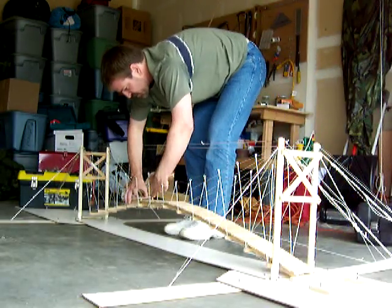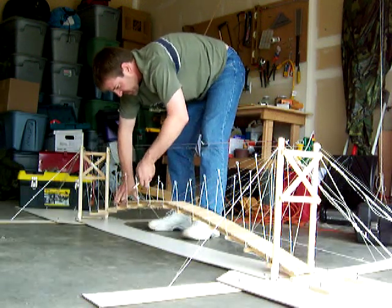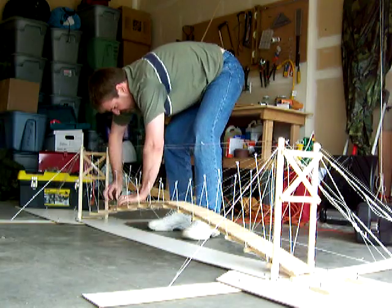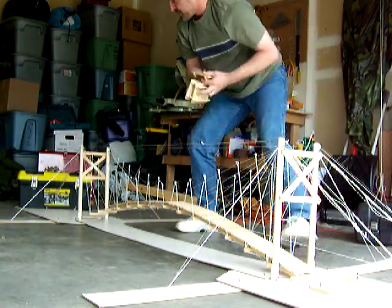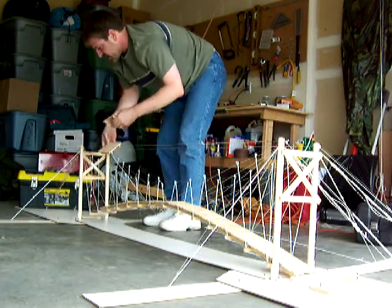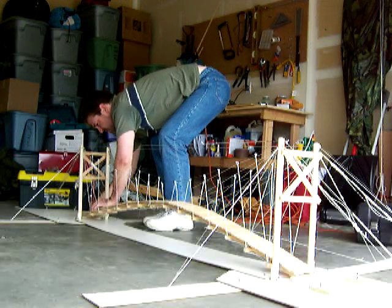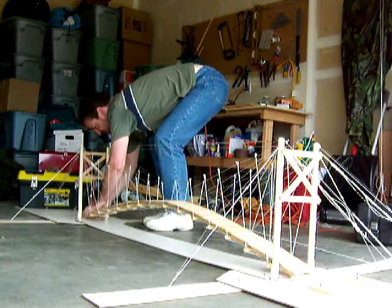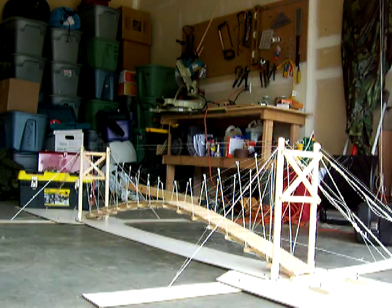The remaining plates can be put in place. At this point, the bridge is completely assembled and ready for use. This is the middle section of the bridge.